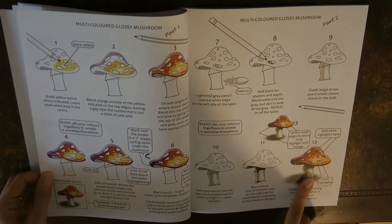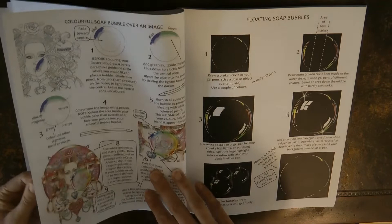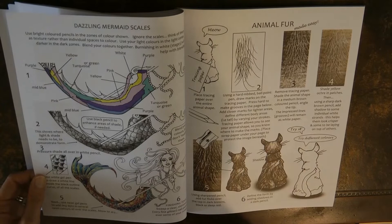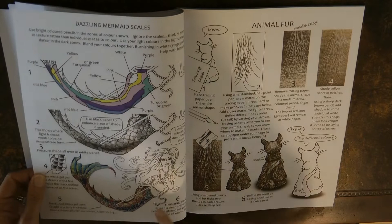Here we have a glossy mushroom — quite fun. What we've got here is a soap bubble — how to put a shiny bubble over the top of what you're doing, or a floating soap bubble. And this one is mermaid scales — I've had a go at these and they're great fun. It's quite a lot of different colours mixed together and you get a lovely effect.